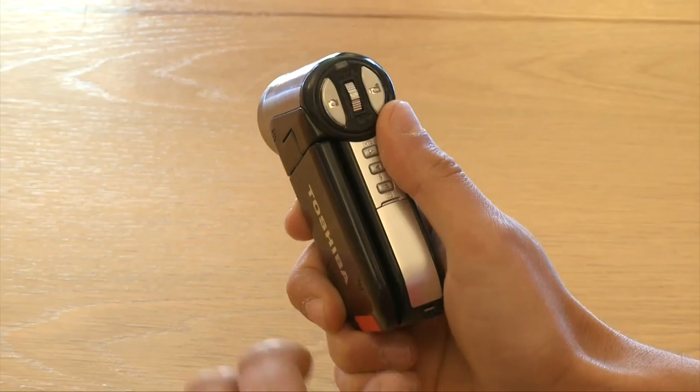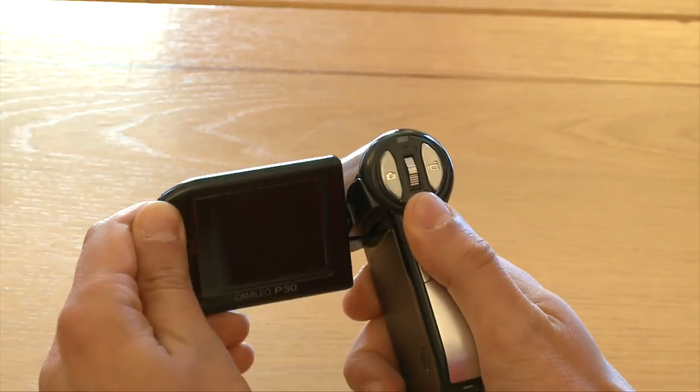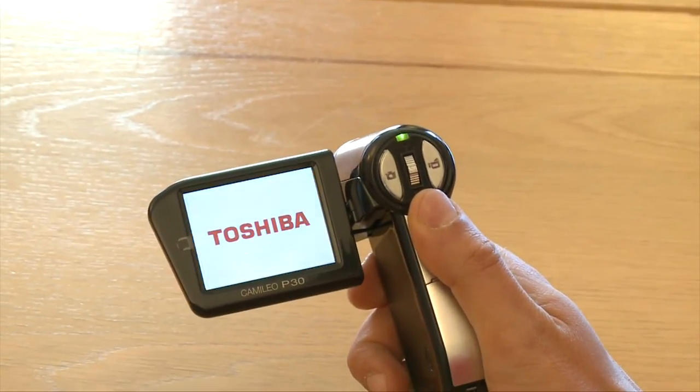Ease of use in general is okay. There aren't that many options to select, although it's quite easy to forget which button you're meant to be pressing, and some of the buttons are a little bit small. So overall ease of use — not great really, but you will get used to it over time.